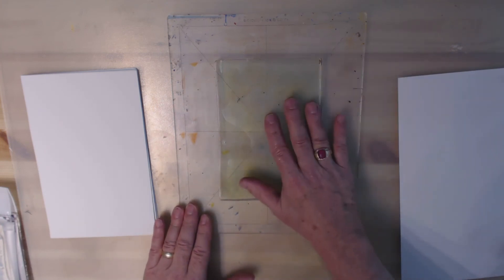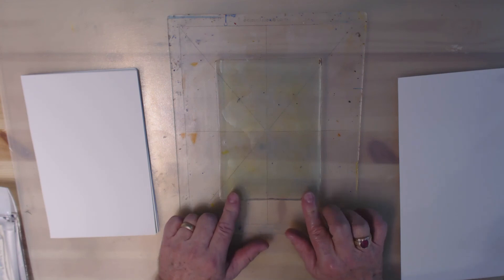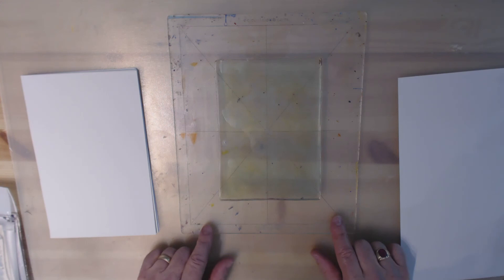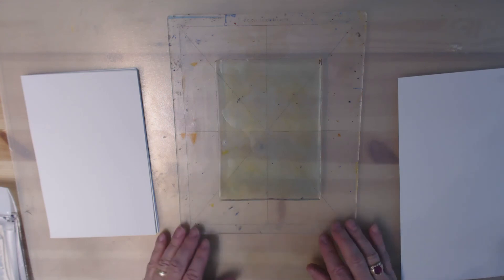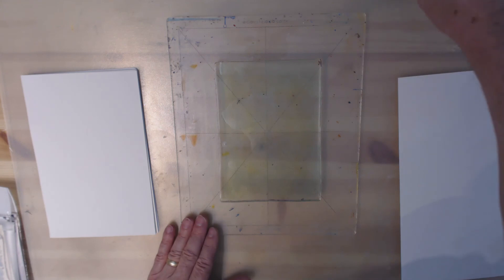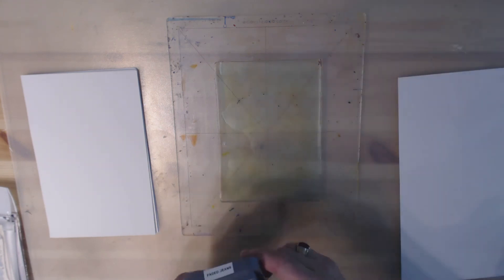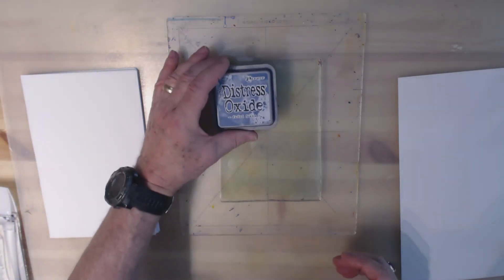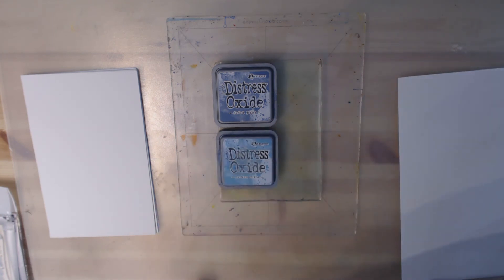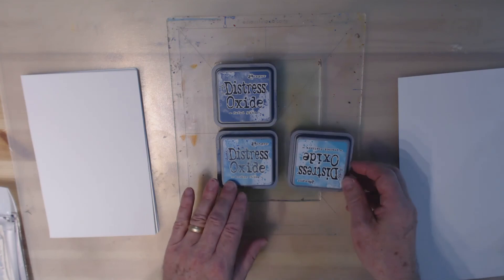Today I'm going to give a try with my jelly plates — this is a 5x7 — and I've got my oxide inks off camera. I'm going to try to print with oxide inks. I saw this idea on YouTube and I'm going to try to recreate it and maybe do a couple of my own things to see how effective oxide inks might be on a jelly plate. I'm going to pick out three colors in shades of blue: Faded Jeans, Broken China, and Peacock Feathers.